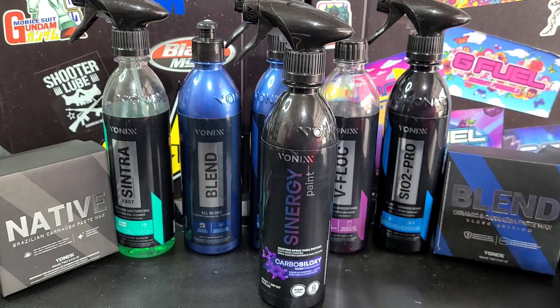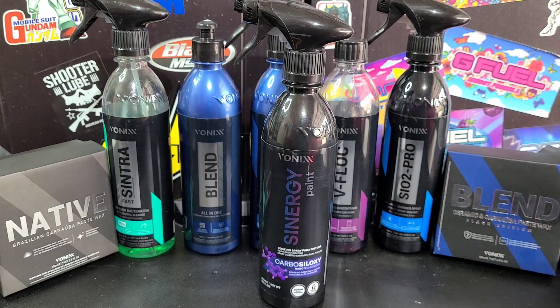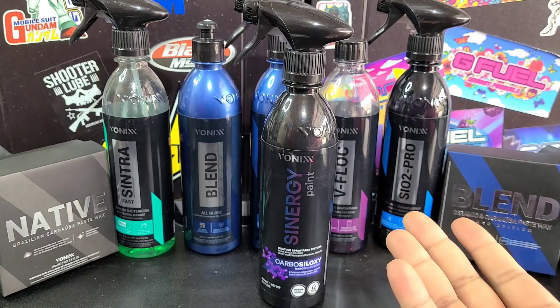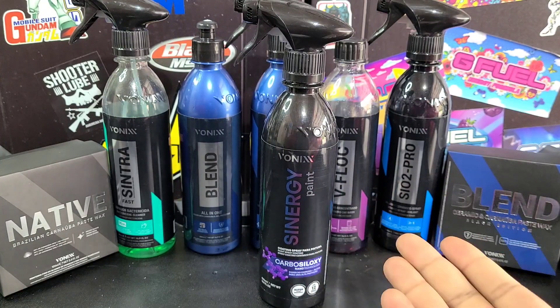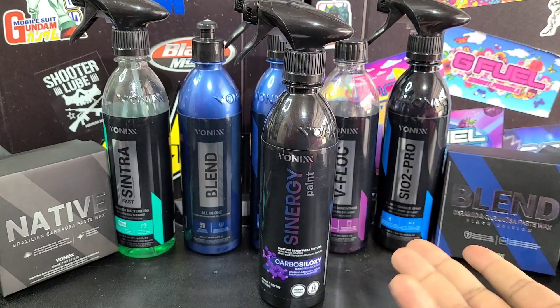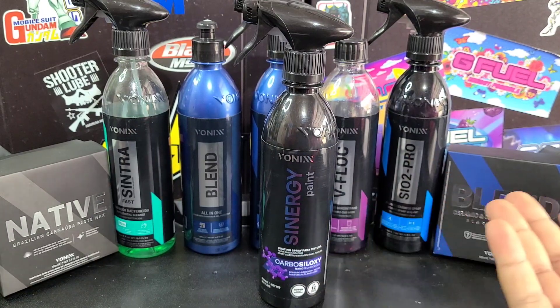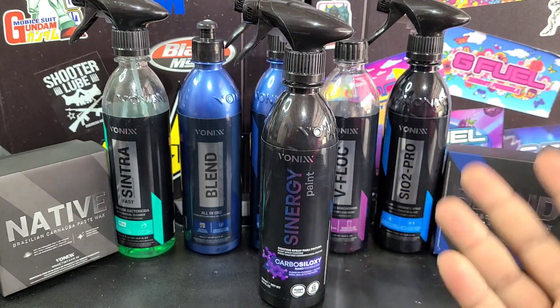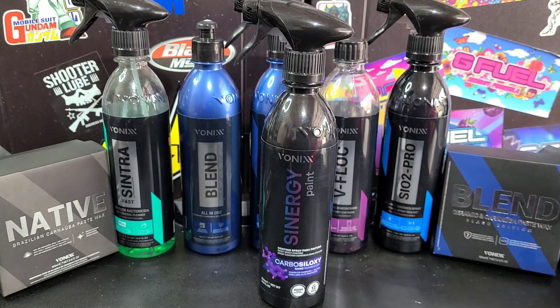Go ahead and use that code — it'll be down in the description with a link to their website. If you're in the Orlando area, they offer same-day shipping as long as you spend a minimum amount depending on how close you are. You can also go pick it up in store. They offer wholesale if you're buying large volumes nearby. They've got chemicals, equipment, polishers, buckets, ceramic coatings — they've got it all. Thanks again, Detailground, for sponsoring this video.